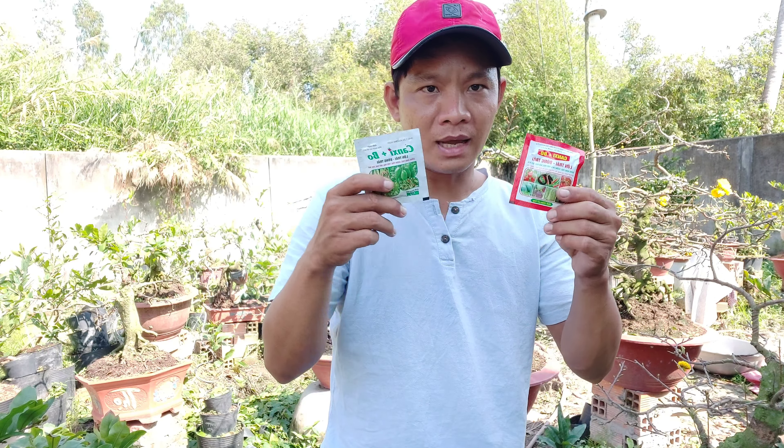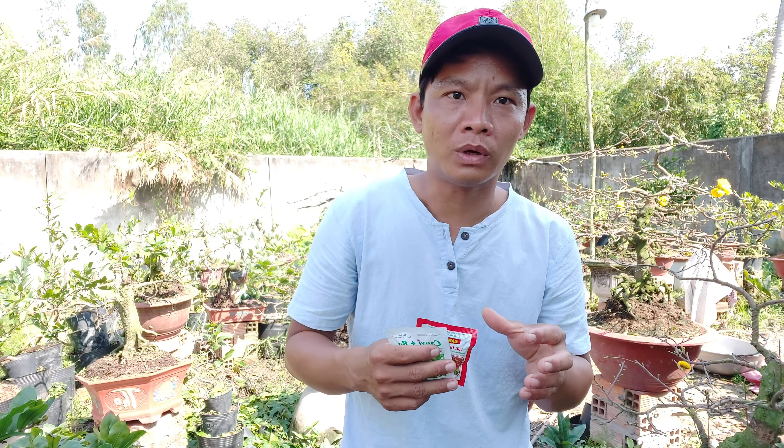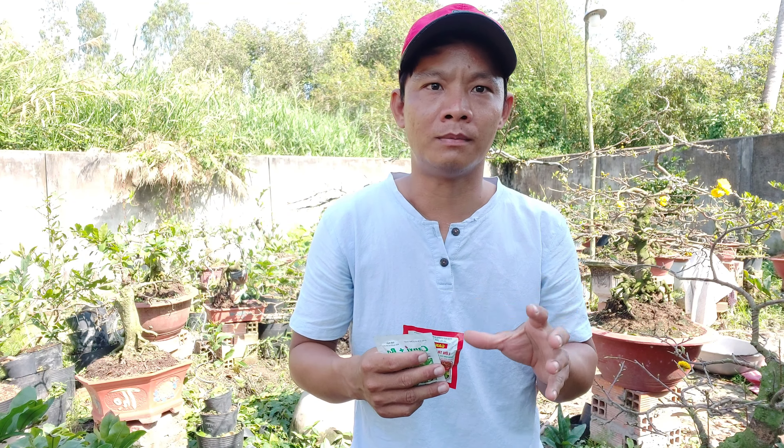Bây giờ đây là hai cái loại, chung vi lượng. Trên tay mình đây là hai cái hãng khác nhau, đó là canxi bo. Canxi bo, mình sẽ nói sơ qua hai cái loại này. Canxi nó nằm ở trong trung lượng và bo thì nó nằm ở trong vi lượng. Canxi nó làm cho nụ không bị hư, bị nứt hay bị sần, và nó làm cho nụ đẹp hơn.